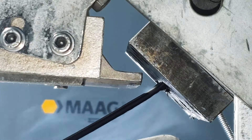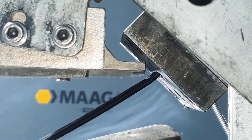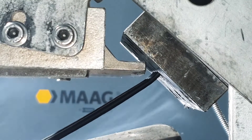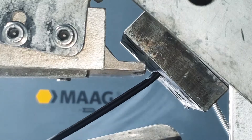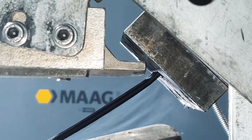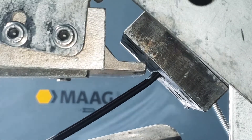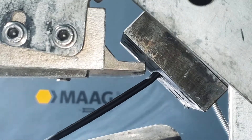They break away from the die plate, stick to the strands and contaminate the product. Mark's hot air knife removes melt residues, outgassing polymer and gel from the die plate using compressed and electrically heated air. Deposits remain viscous and are blown away. This prevents product contamination and minimizes production interruptions.